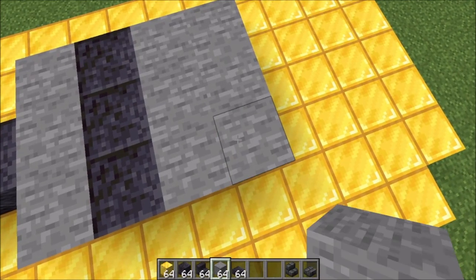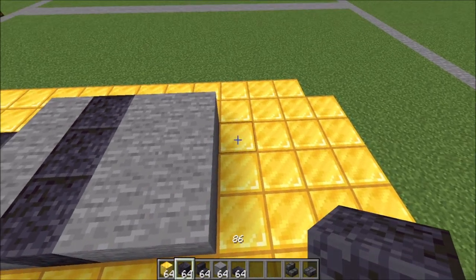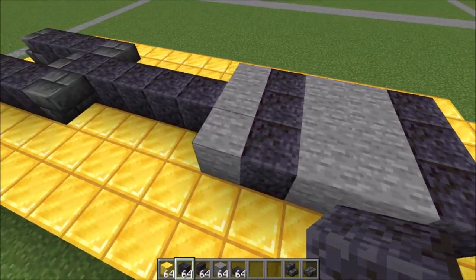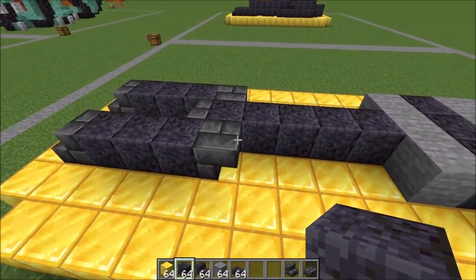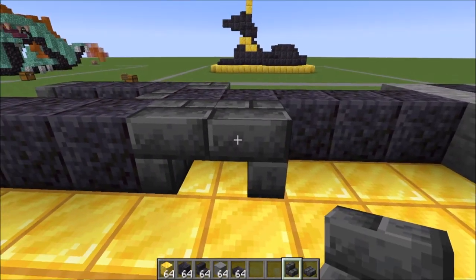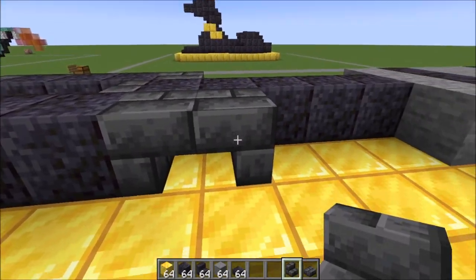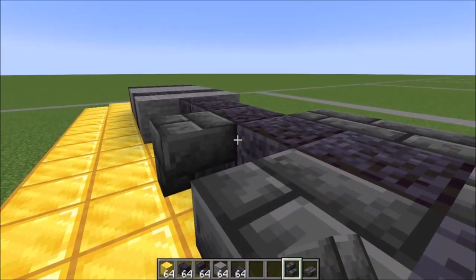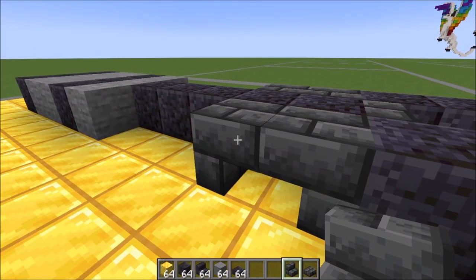Bring that down one more time and polished blackstone one more time like this. Moving back over here where we placed these stairs, you're going to place another stair facing into it to create this little shape. Let's do that on this other side as well — like that.